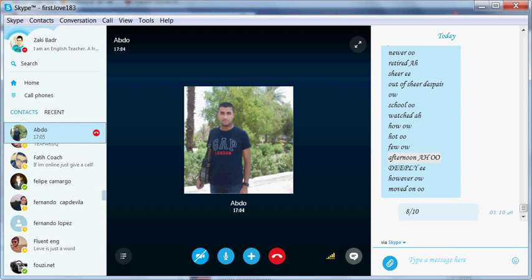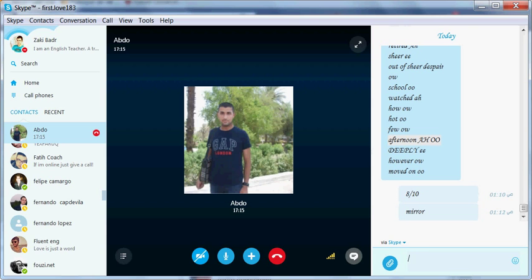Do you have a mirror with you? Yes. Look at the mirror and your mouth. See how the shape is.